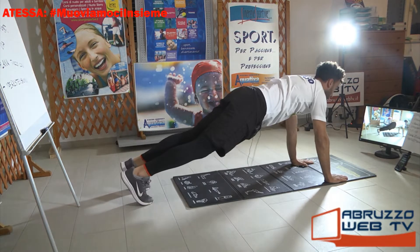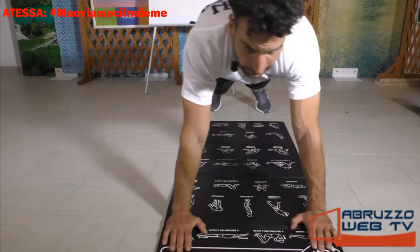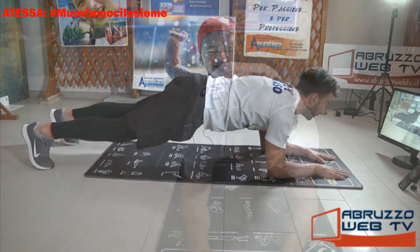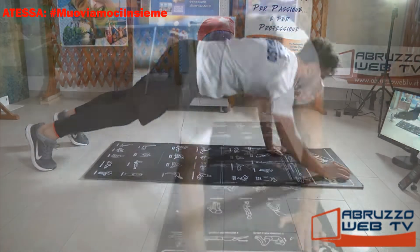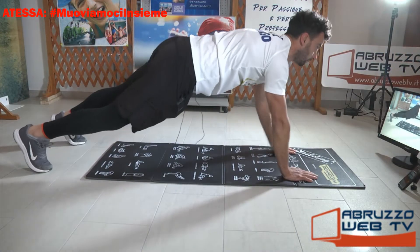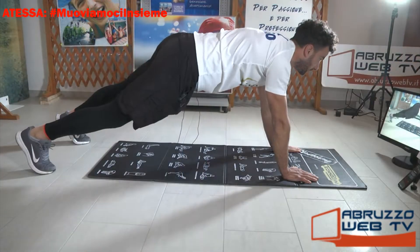Ritorno in plank con le braccia distese, gambe distese. Mano destra tocca la spalla sinistra, mano sinistra tocca la spalla destra: uno, due, tre. Adesso continuiamo così però pieghiamo le braccia: gomiti a terra, risaliamo. Mano destra spalla sinistra, scendiamo. Risali, mano sinistra spalla destra. Riscendi, sali, per l'ultima volta.